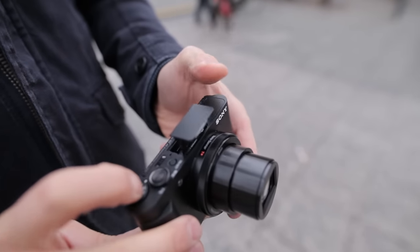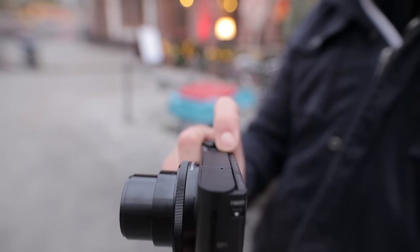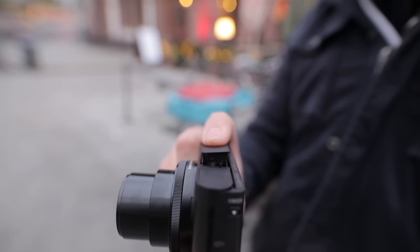The built-in flash helps you to light up dark moments, but also gives housing to sand grains and other small particles. So be careful carrying the HX90 to the beach.